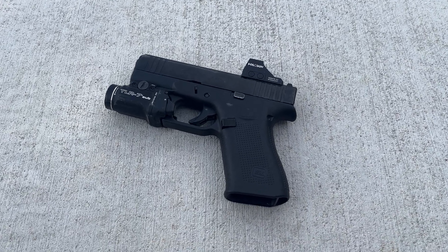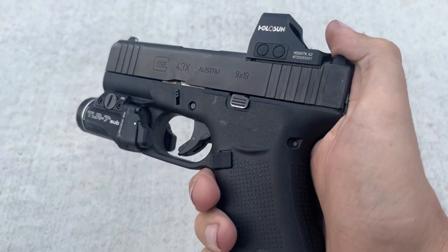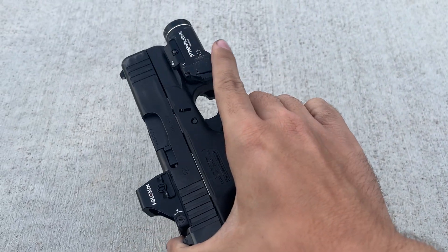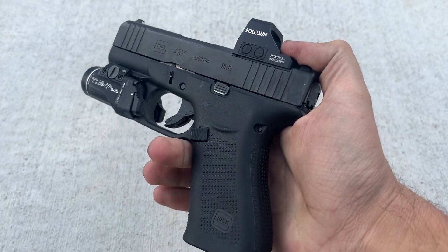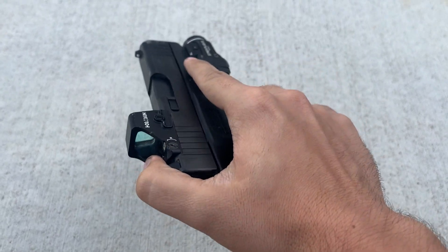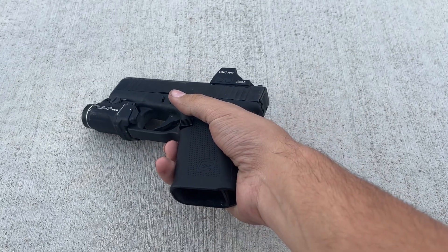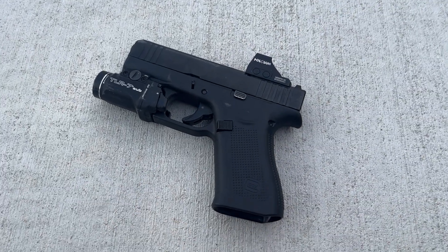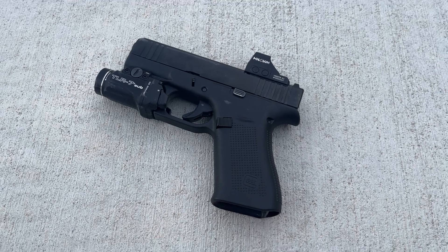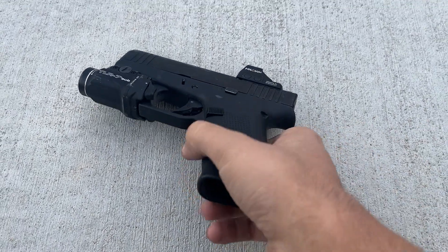Hey guys, I just want to make a quick video today on why I chose the Glock 43X MOS as my preferred EDC pistol. I carry this thing every day - I have been for probably two months. I've carried it literally every day for probably the last two or three months. I just want to talk quick about why I chose this over a few other guns I've tried. I know I say quick and I'm never quick, but here we are.